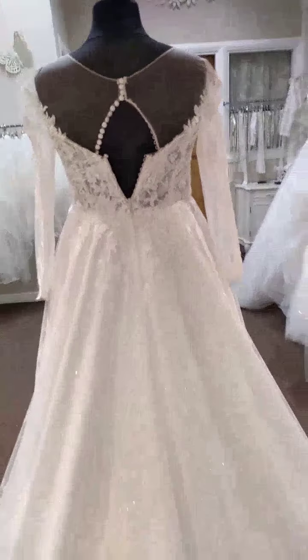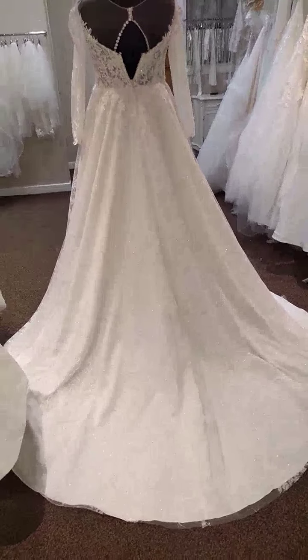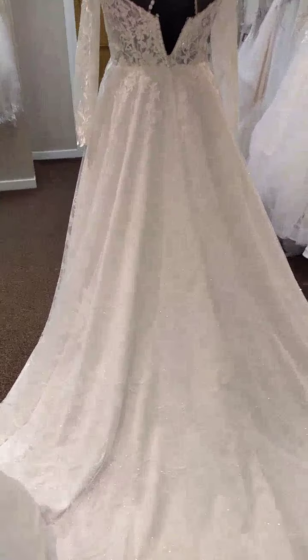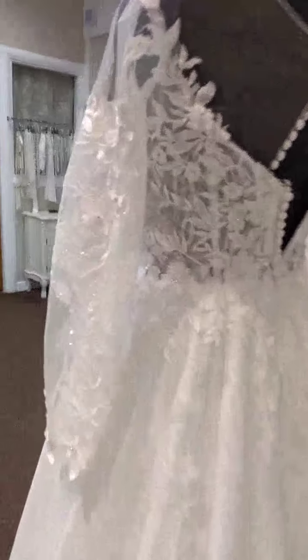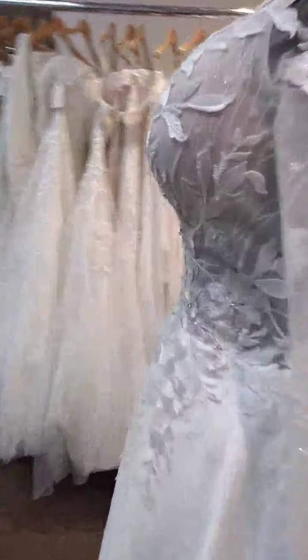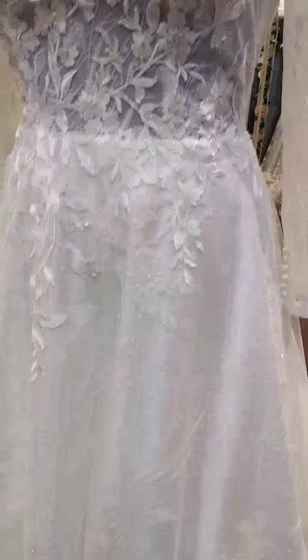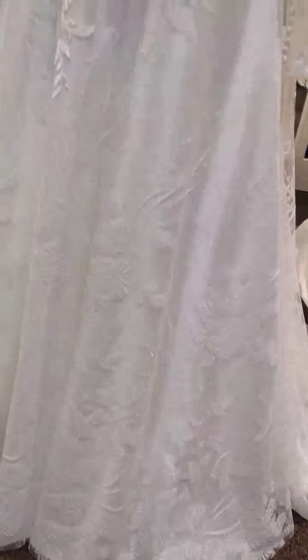Now it's got a medium length train, as you'd expect to see on an A-line gown, and it has got a subtle shimmer, which you can probably see as I'm moving around. You could go shorter with this dress if you wanted to, but the problem is that the lace on the top of the dress is the only actual applique patch. The fabric on the bottom of this skirt is what incorporates this rather pretty design — that is actually part of the fabric, so if you shorten the dress you are going to lose some of that. Do bear that in mind.